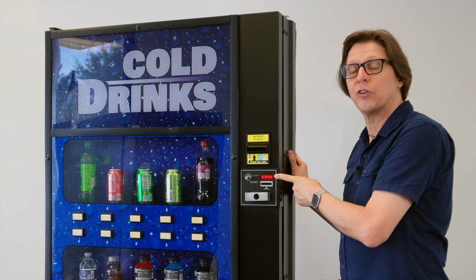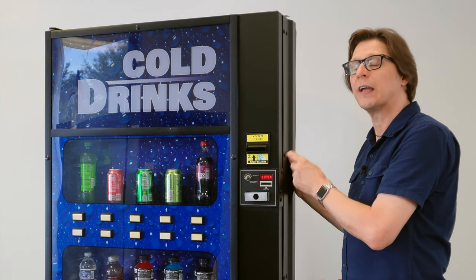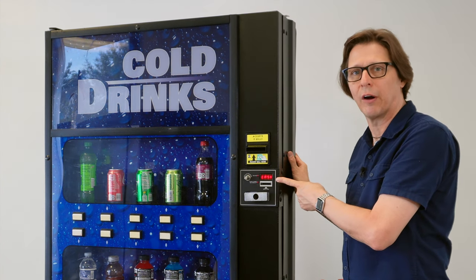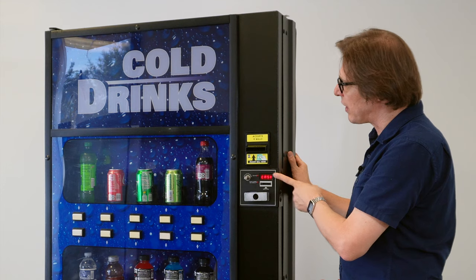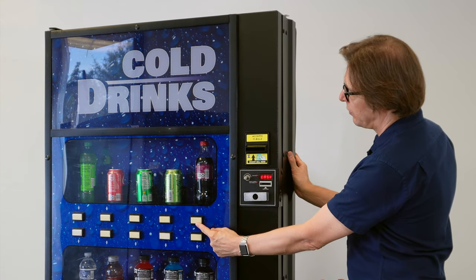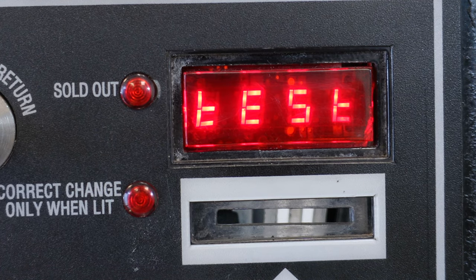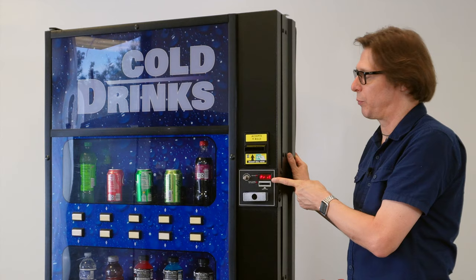Now we're going to navigate to the price section on the control board. You'll find this under — and don't laugh — it's under P-R-I-C. So I'm going to navigate to price by pressing selection button 1, and I'll continue to press button 1 until I find P-R-I-C. And there we are — P-R-I-C for price.